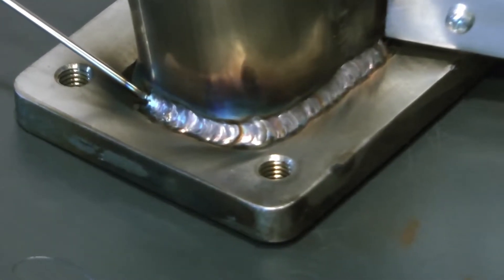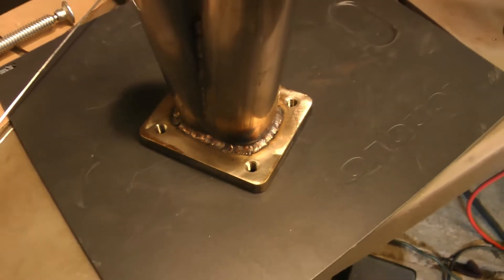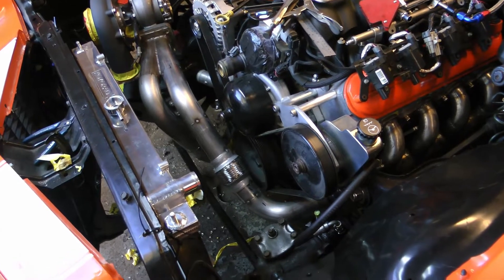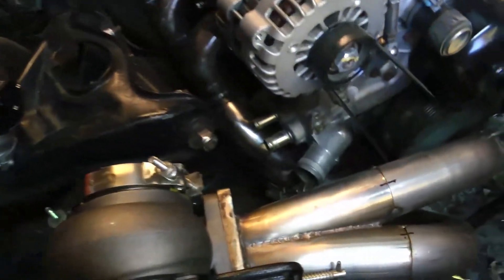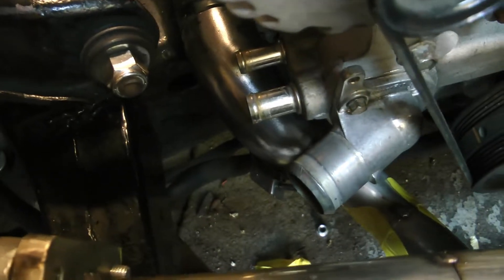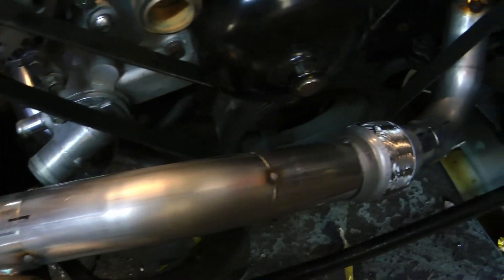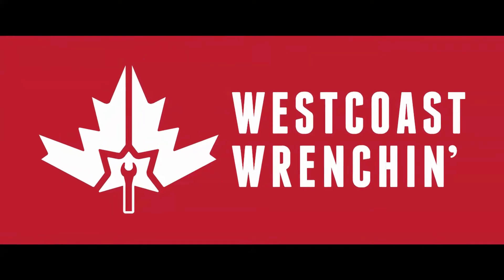It turned out pretty good. So I'm at the point now where I've got the turbo mounted in the car and I started mocking up all the hot side piping. Here's what that's looking like so far. Thanks for watching.